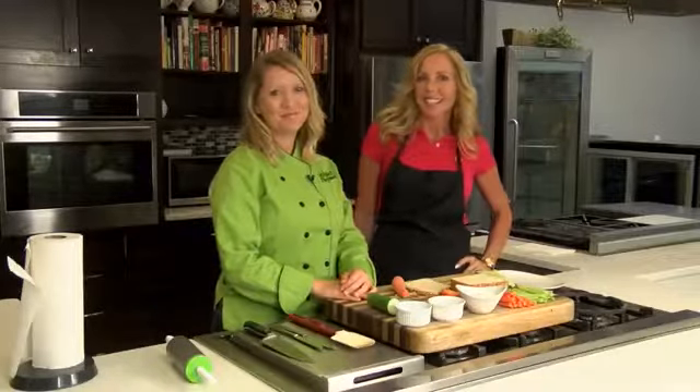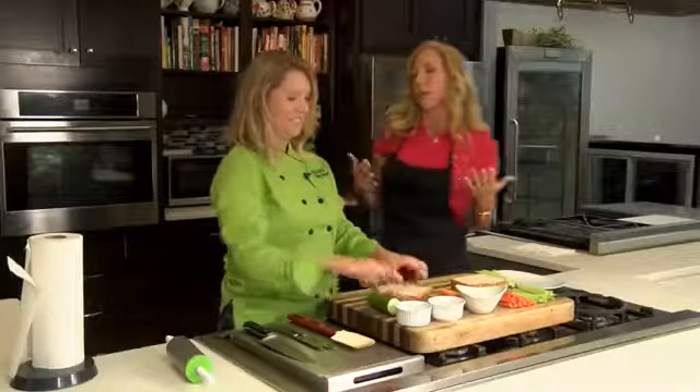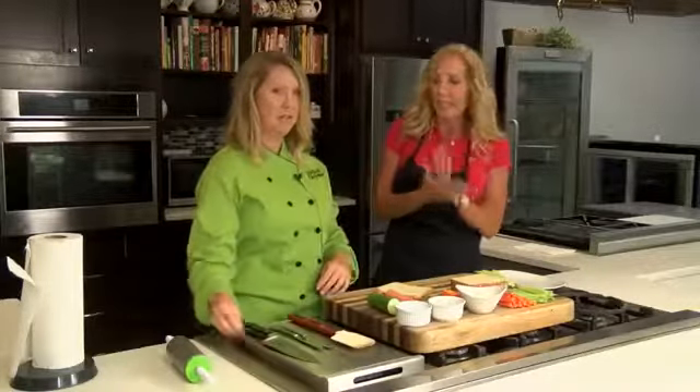We are in the kitchen with Ms. Allison Davis here at Wild Time. Now, we're going to be talking about back-to-school time for all the parents, the kids, everybody.